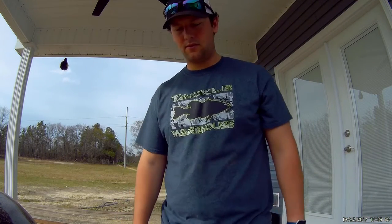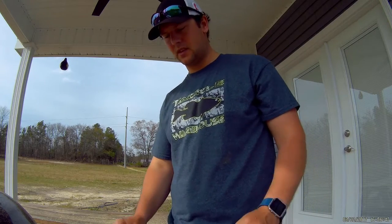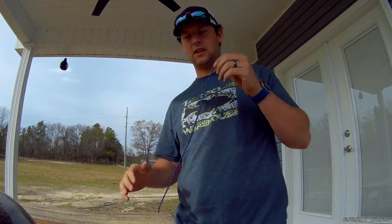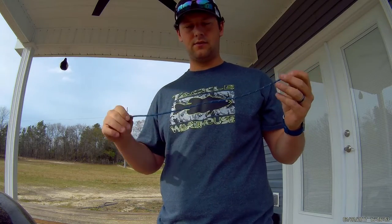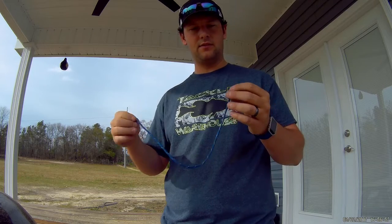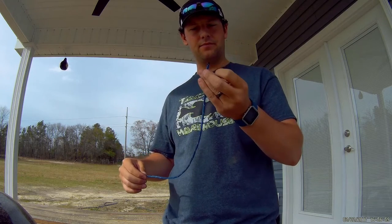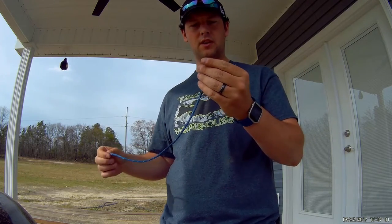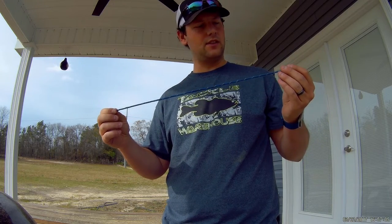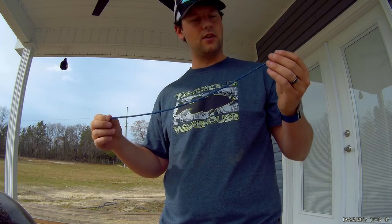Hey guys, showing you something I'm working on — I'm trying to make my own cull tags. I got some 550 paracord, cut to about 12 to 16 inches, and I've been burning the ends on them. I'll show you the rest here in a minute, so let's get started.